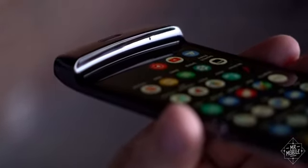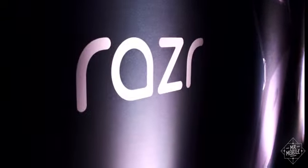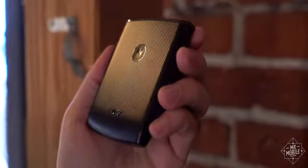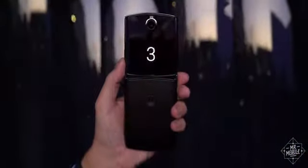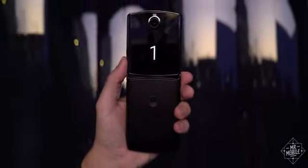Motorola says it didn't set out to recreate a legend when it started designing this phone four years ago. It's just that sometimes the best ways are the old ways. This is the Motorola Razr from 2004, and this is the new Razr for 2020.